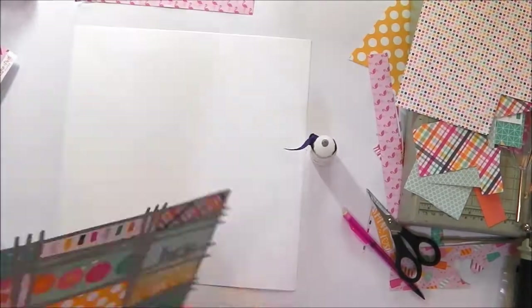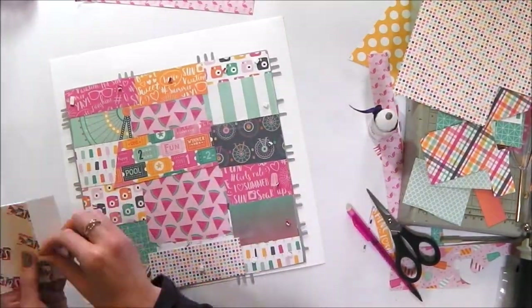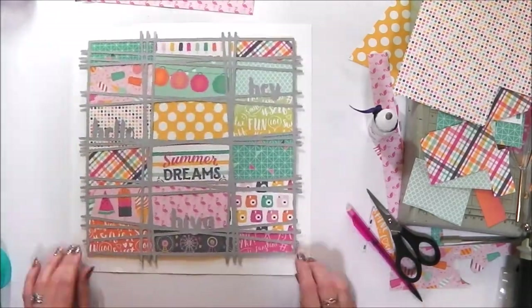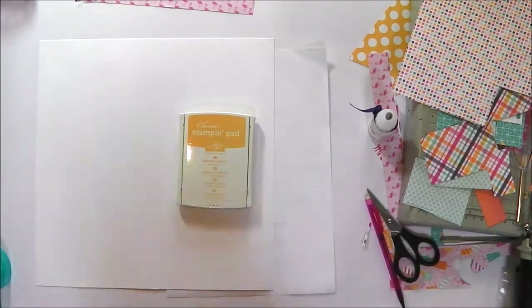All parts of my layout are now backfilled. Once stuck in place I just added some sellotape over the joins to make it more secure, and now I am going to raise up the whole thing onto my white background with foam pads.